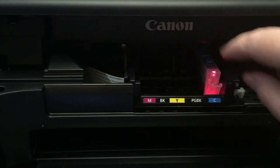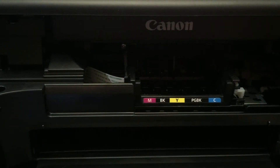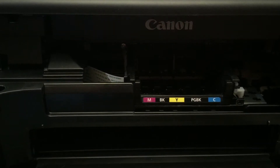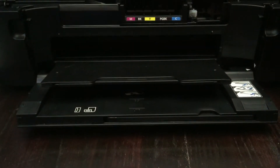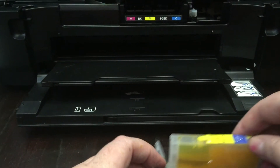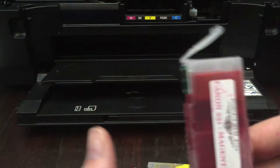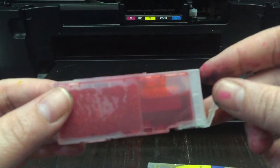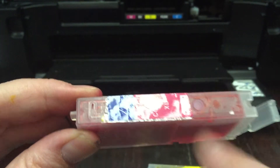You're going to turn on your printer and take everything out — I've already done most of them just to cut down on time. Here we go, so you can see what I'm doing. I have them all right here, and when they come to you full they look like this; when they're empty they look like this. Pretty easy to see.